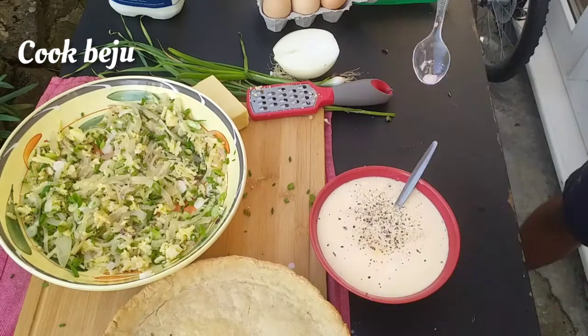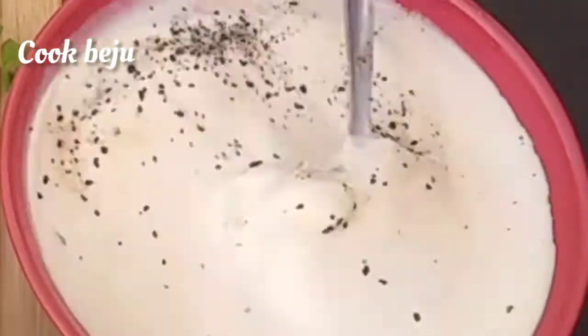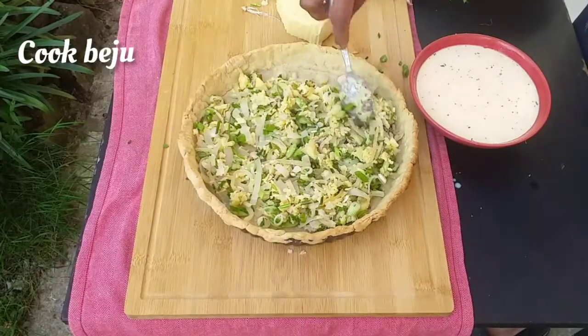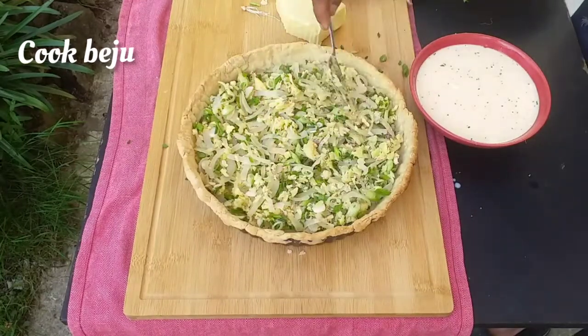For the shortcrust quiche base recipe and method, I've given the link in the description. The onion and cheese mix will go in the quiche base and we'll pour the egg and cream mix over it.